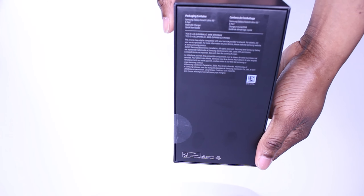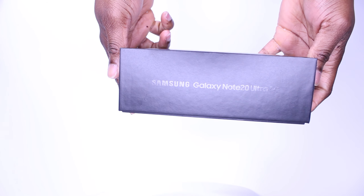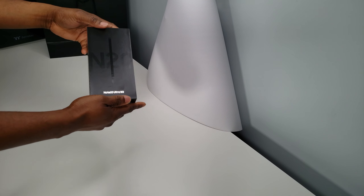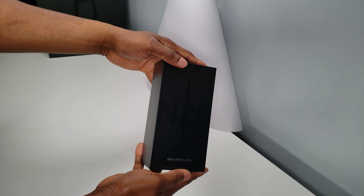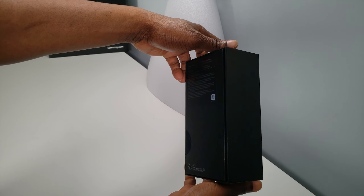The last Note series phone I ever had was the Note 4 and although that was an amazing phone, I have gone through a few different phones since then, with the latest model I own being the S9 Plus. The Note 20 Ultra was a huge step up.